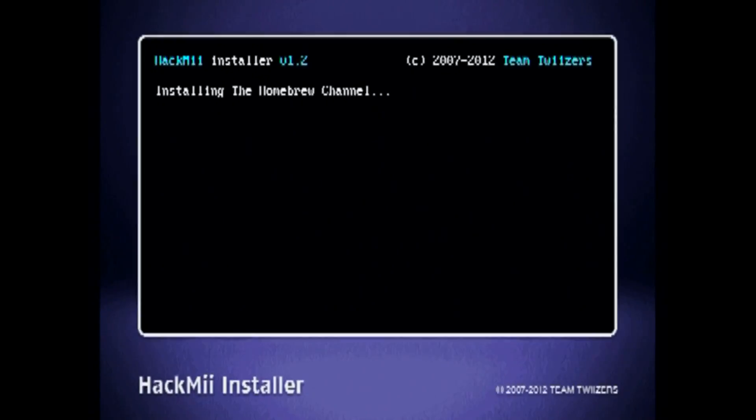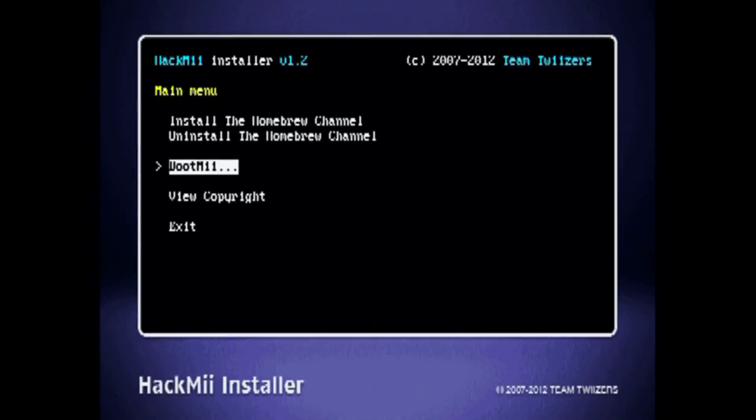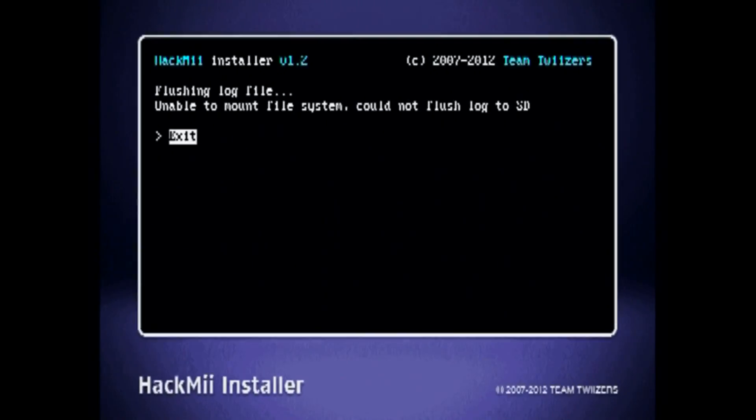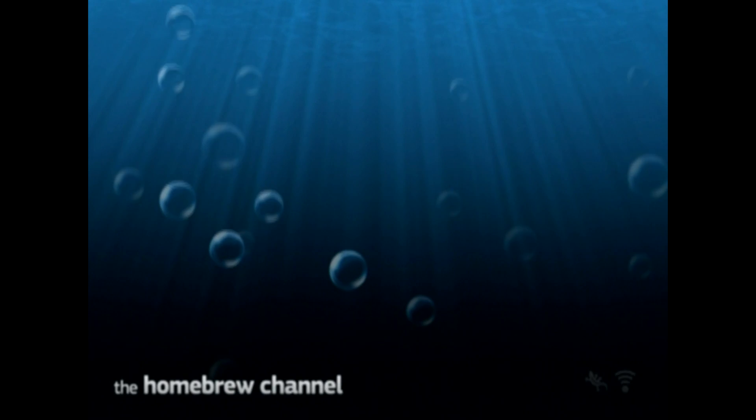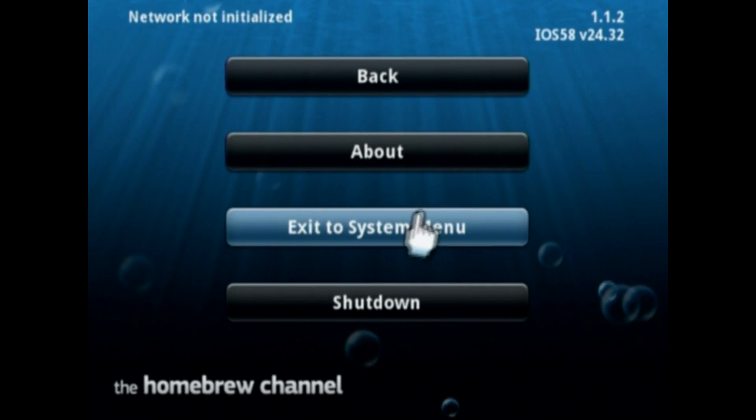Click yes, continue — this is pretty quick. It'll install, show success, then continue. You're just gonna back out, click exit, exit, and it'll bring you back to the homebrew channel. Now it's running.